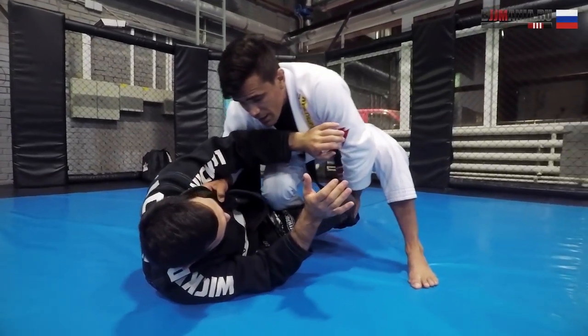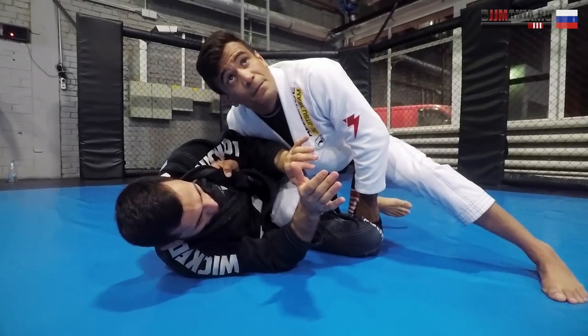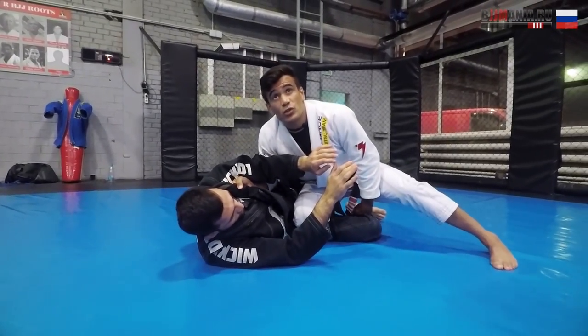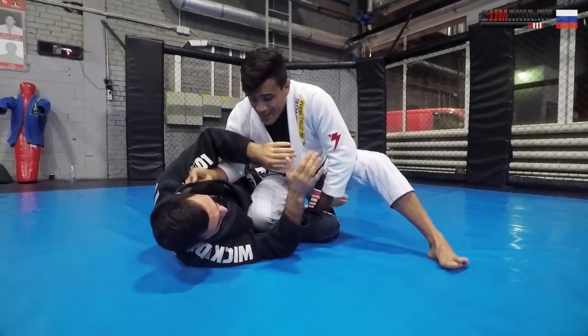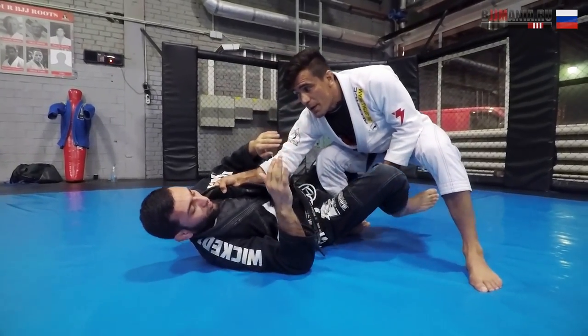Now I'm going for the knee slice. At this point, if he shrimps out I'm going to pass. Usually he's going to shrimp in trying to recover his guard — shrimp in, boom, he's going to put it back to the guard. So I go knee slice, and when he shrimps in, I bring him back to me.